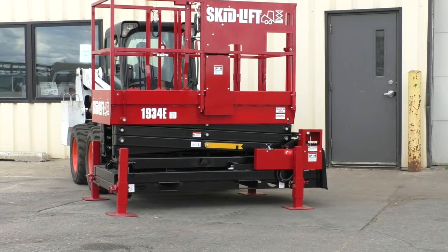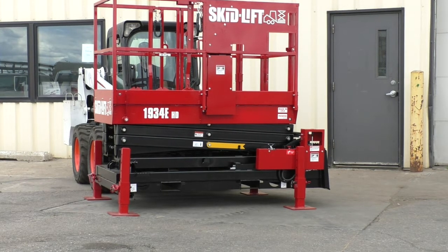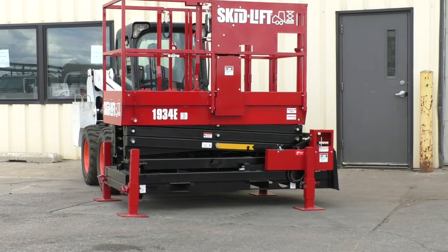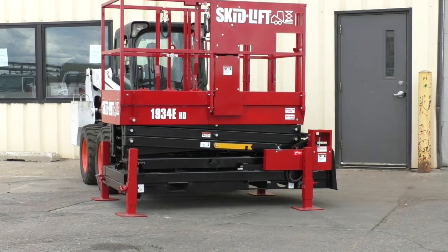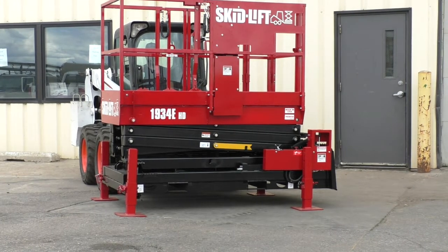Hi, this is Paul from SkidLift here to show you our redesigned 2030E that is now rebranded the 1934 EHD. We've made some significant improvements to the lift. It's a great lift. People that have them just really love using them. They're a real workhorse.